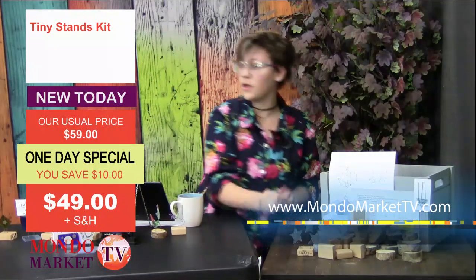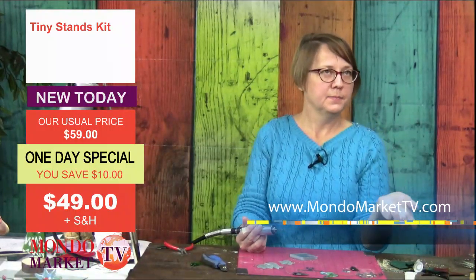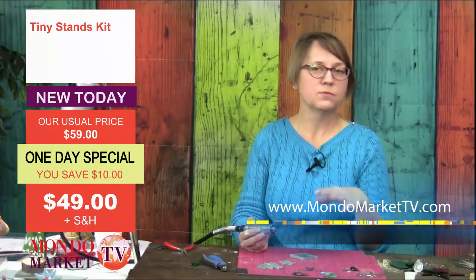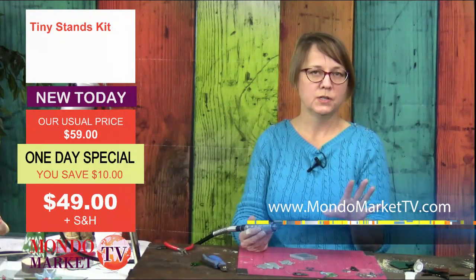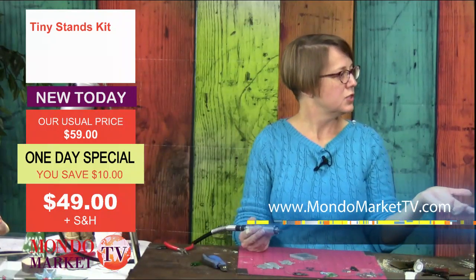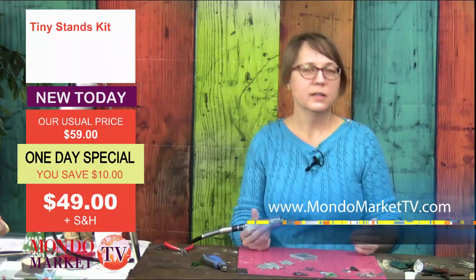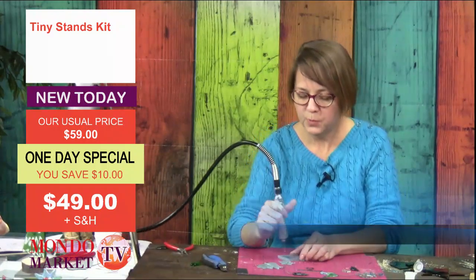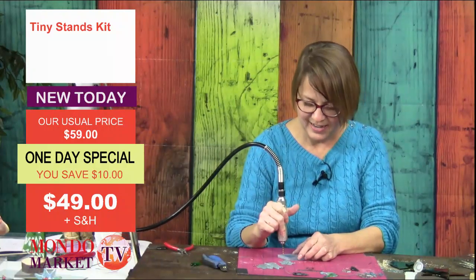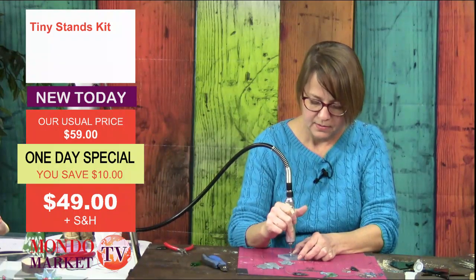I was just thinking: if we have 36 stands and we make 36 chickens and sell them for only $5 each, that's still $180. And this kit is only $49. So that's pretty cool — you're making revenue. That is a good deal. And then of course, if you made larger things you could sell for more.